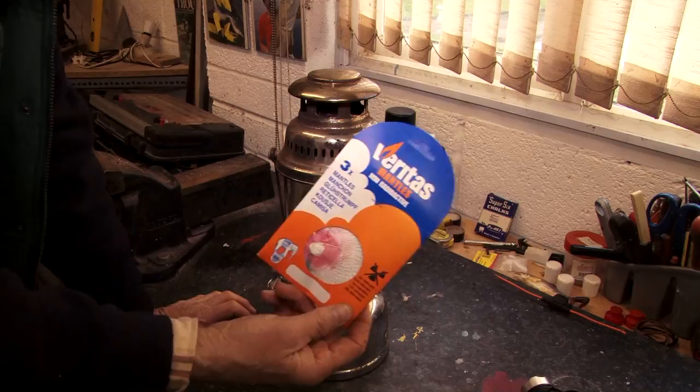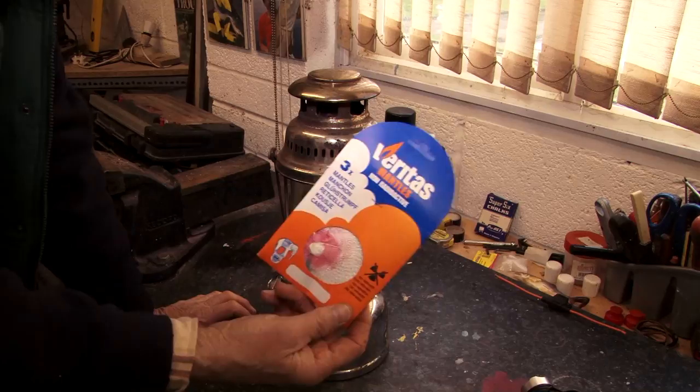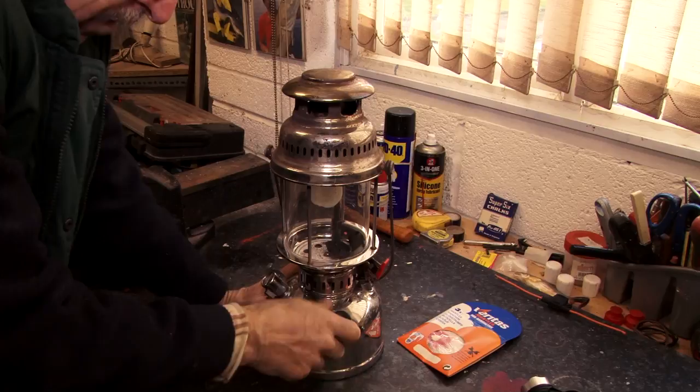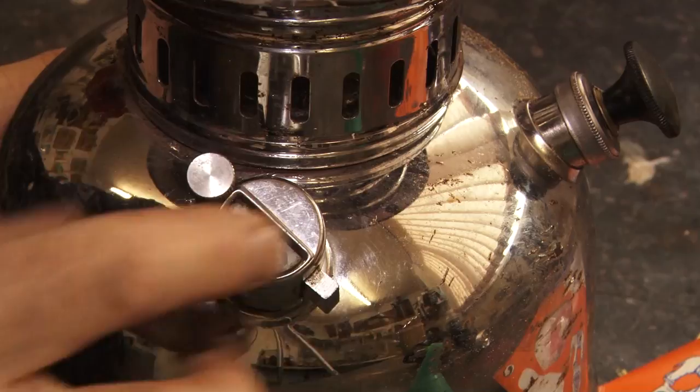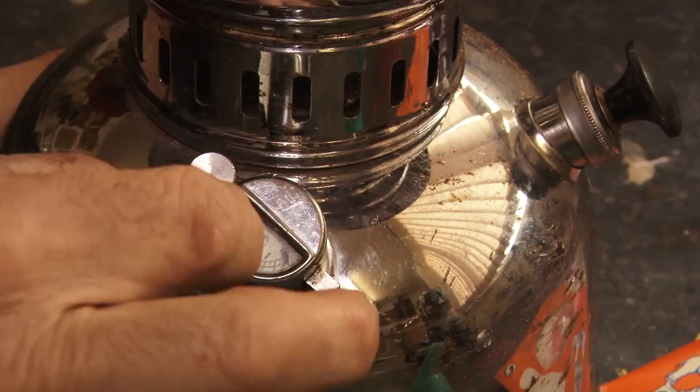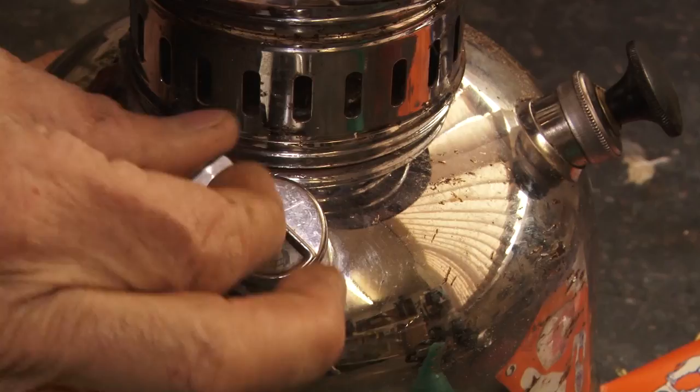You can buy replacement mantles. Now let's just look at it briefly. This is the plunge unit — let me just show you. This is actually where you fill it up. It has a little release valve here which you can let out. Always open that first before you undo the main filler, because if there's any pressurized paraffin or air in there you'll hear it release. You know it's safe to undo. Just give it a couple of turns and you'll hear the air come out.